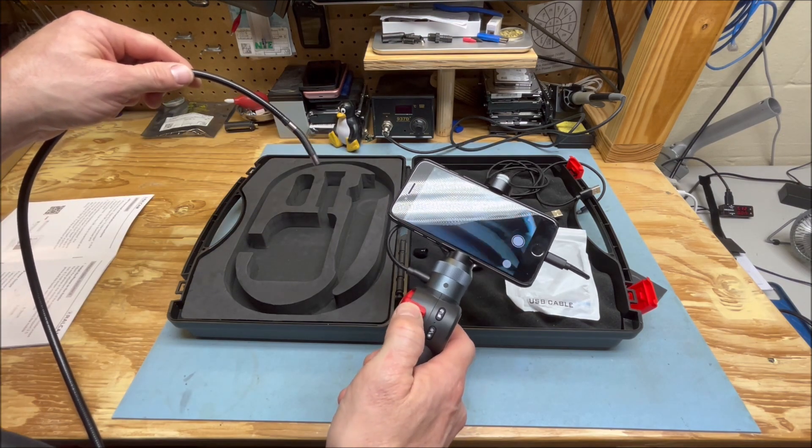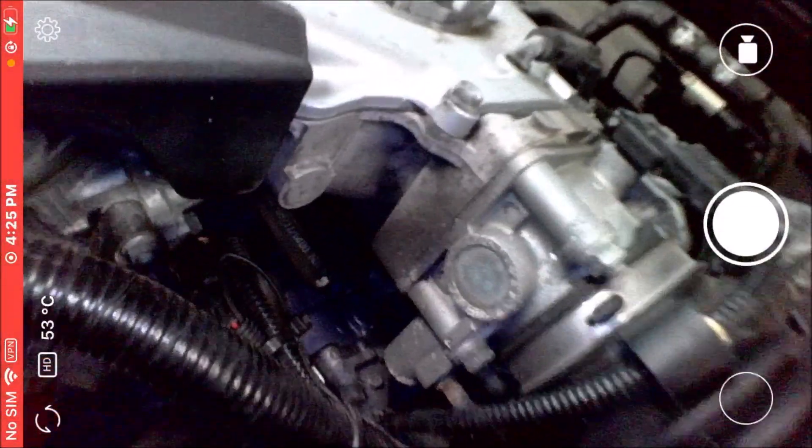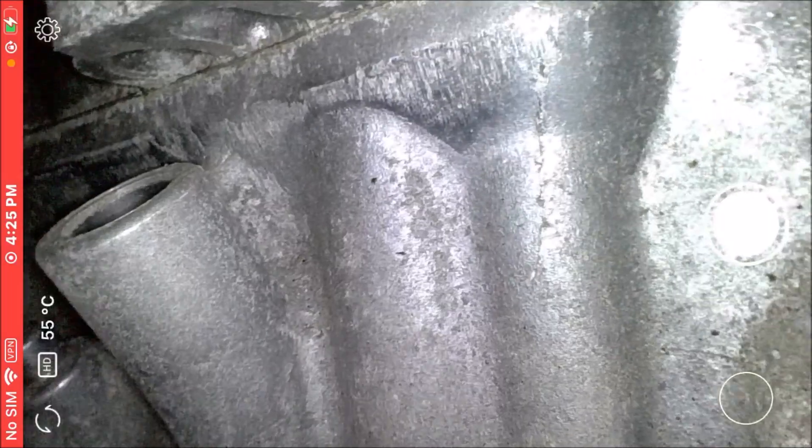Now for the exciting part — to find out how well this thing works. The view we're seeing now is the view that the camera is picking up. I'm just going to kind of snake it down in there and see what I can see. Kind of steer it around.